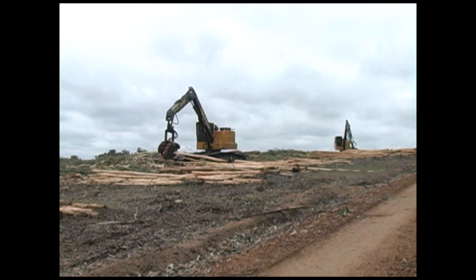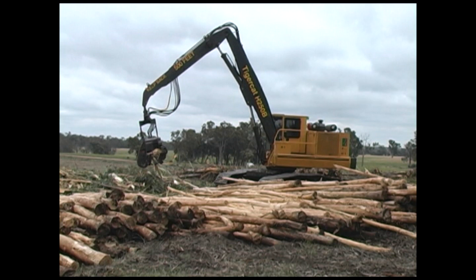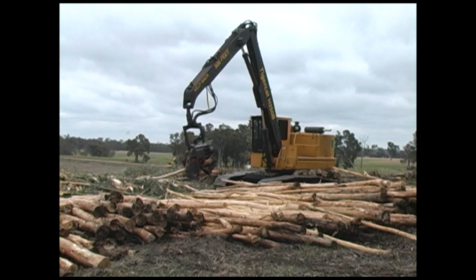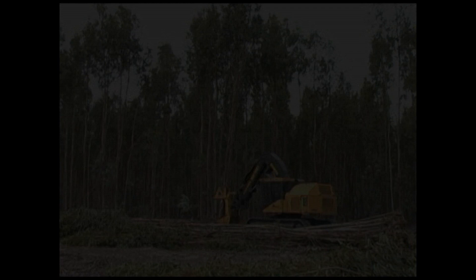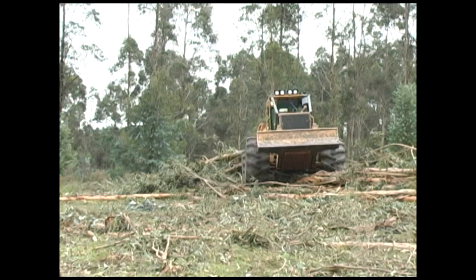With a lower initial purchase price, the H250B is a dedicated roadside processor. The feller-buncher skidder system offers many advantages in eucalyptus stands: high production, and less work for the processors because more bark disturbance occurs during the felling and skidding of the trees.